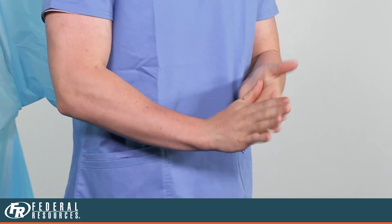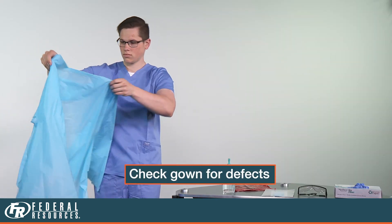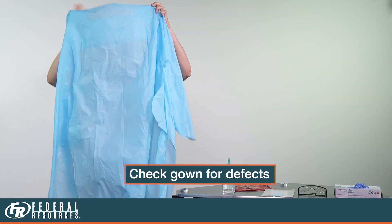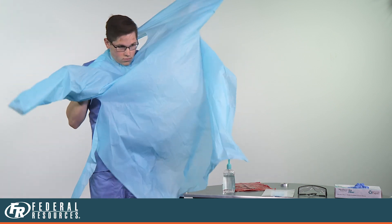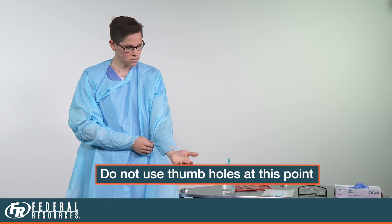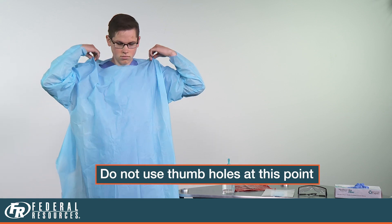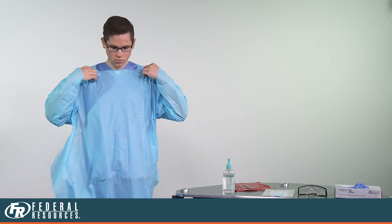Once your hands are dry, you are ready to don your gown. Visually check your gown for defects. If no defects are discovered, place your gown over your head and insert your arms into the sleeves. You will notice you have two thumb holes at the end of your sleeves. These thumb holes will be used prior to donning your gloves to ensure a good seal is created between the gloves and the sleeves.